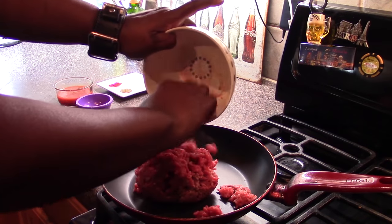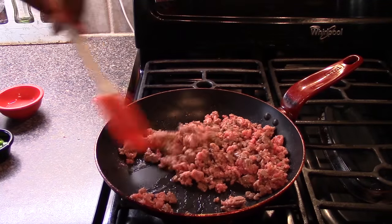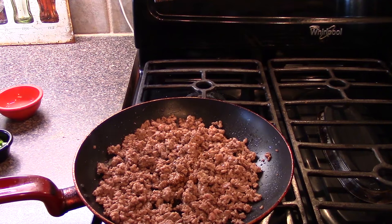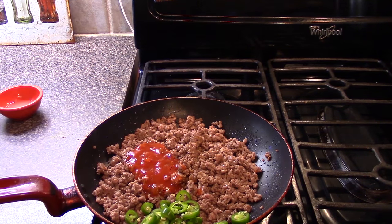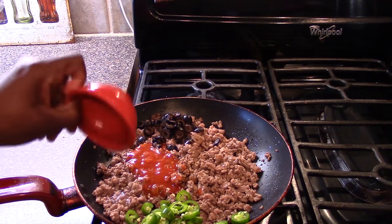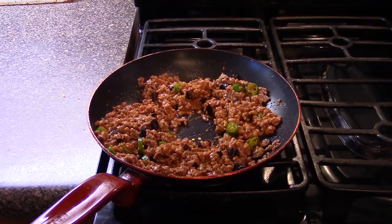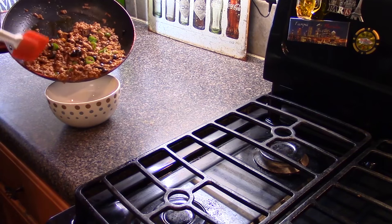Next, I added the ground beef to the pan and started browning it on low — just a nice, chilled-out situation, not in a big hurry. Then I drained it. Worcestershire sauce goes in, then some taco sauce. I tossed in those chilies, added the black olives, and the lime juice. Then all the seasonings: paprika, onion powder, garlic powder, black pepper, and salt. We're going to mix that up and cook it about five to seven minutes, give it a taste, make sure it has enough salt and pepper, then put it in a bowl and set it aside.